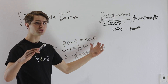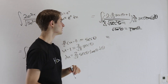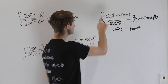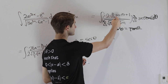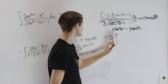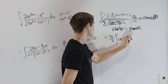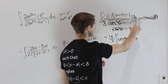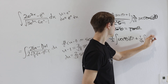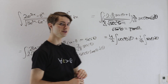Now we expand and split into individual integrals. The 2s in numerator and denominator cancel for each term. The first term gives (4/3) times the integral of secant²θ dθ. The second term gives (1/√3) times the integral of secant θ dθ. These are the two integrals we need to evaluate.